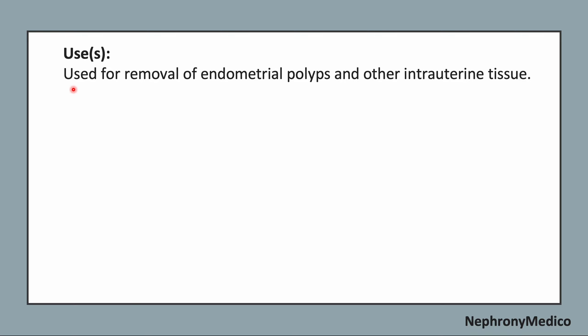Now use: it is used for the removal of endometrial polyps and other intrauterine tissues.